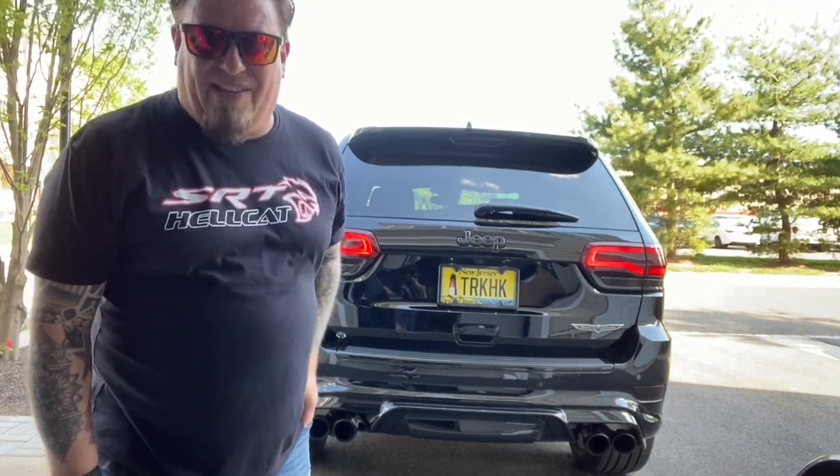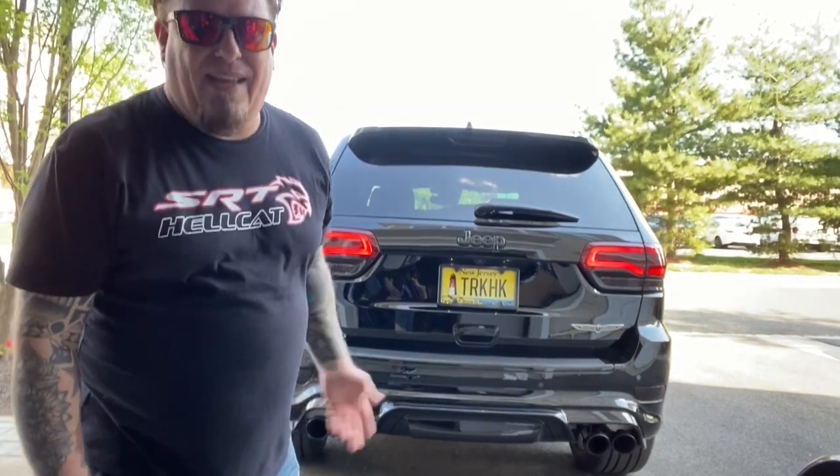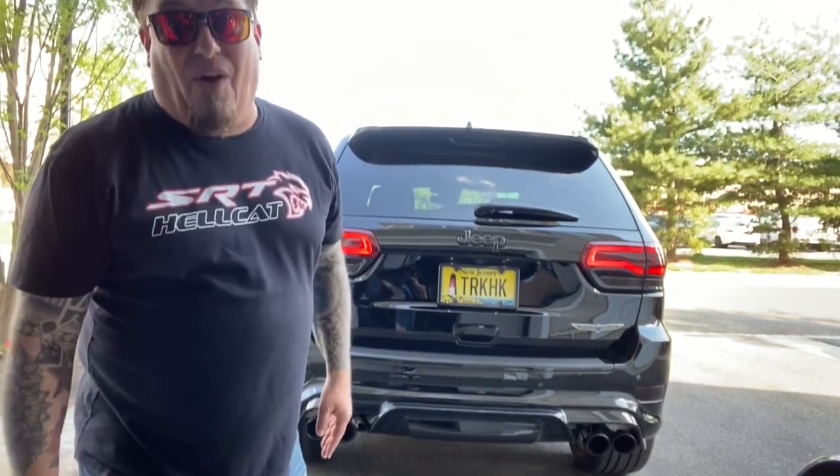Not a cold start because I just had it out — I just went to the car wash. Nonetheless, it sounds still awesome.